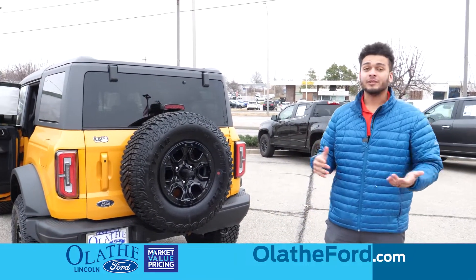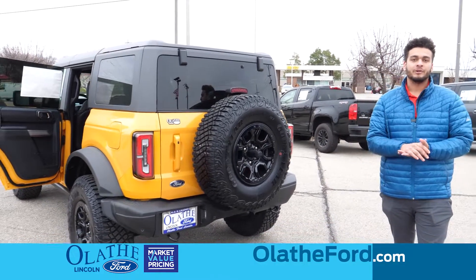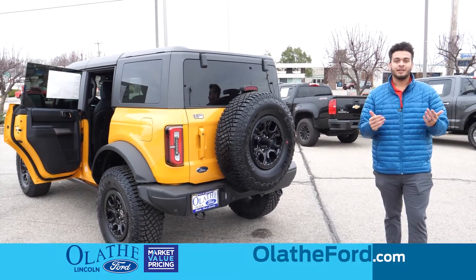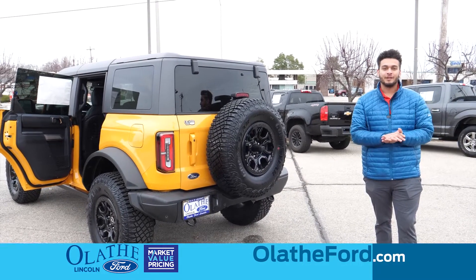That pretty much sums up the Bronco. If you guys have any questions, please stop in to see me or any of our salespeople here at Olathe Ford and we'll gladly get you taken care of. Thanks for watching — don't forget to like, comment, and subscribe. Any questions you have, we'll be more than happy to answer.